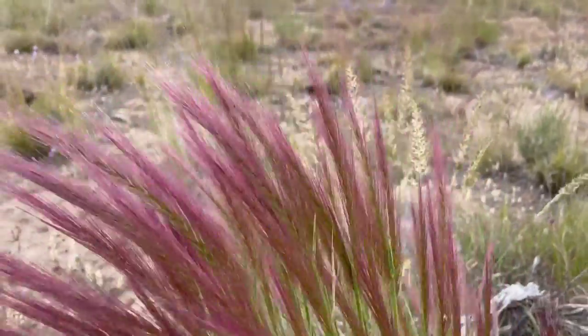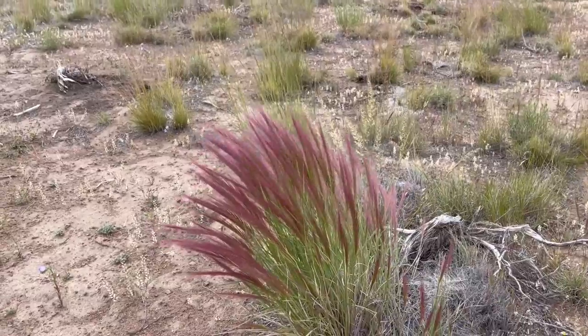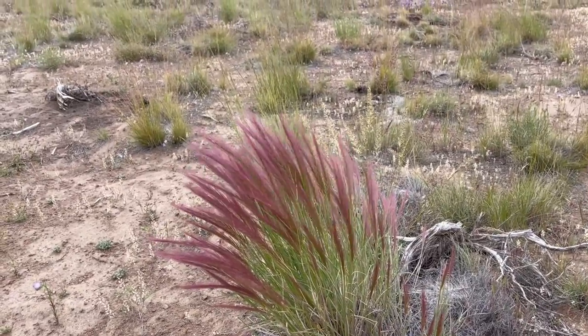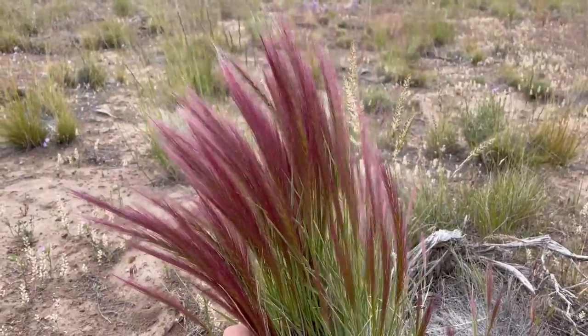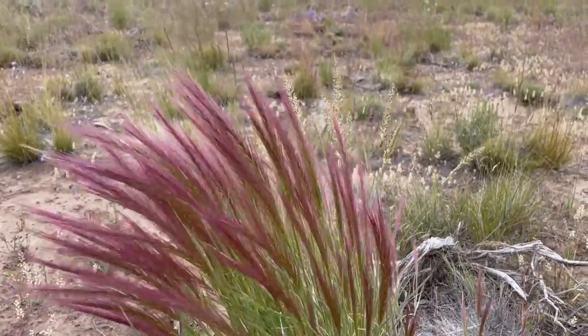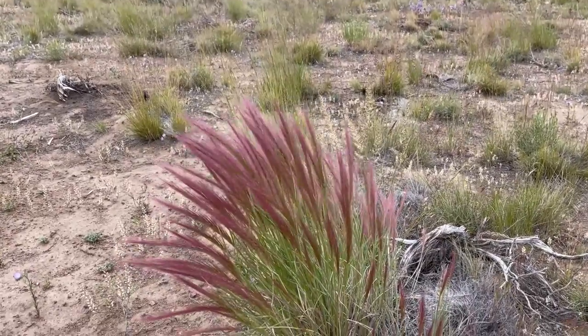I mean, maybe if you cut an old juniper apart and finish the wood and make a real nice table, but that's like different. This is just El natural. Hopefully a lot more comes into this next year.